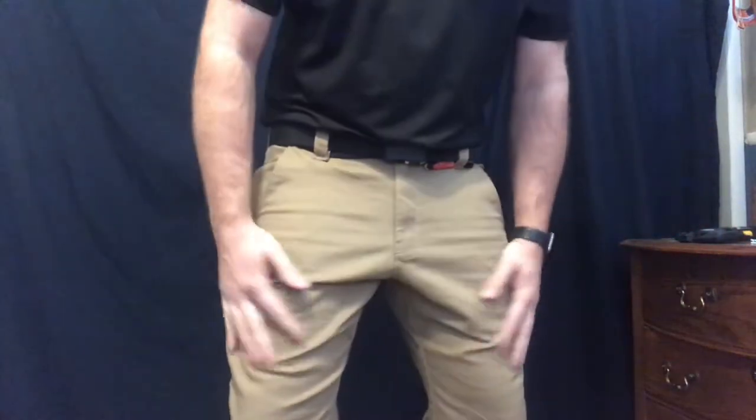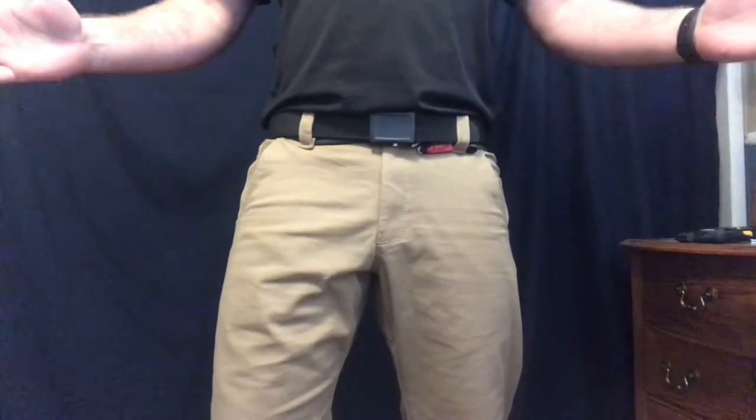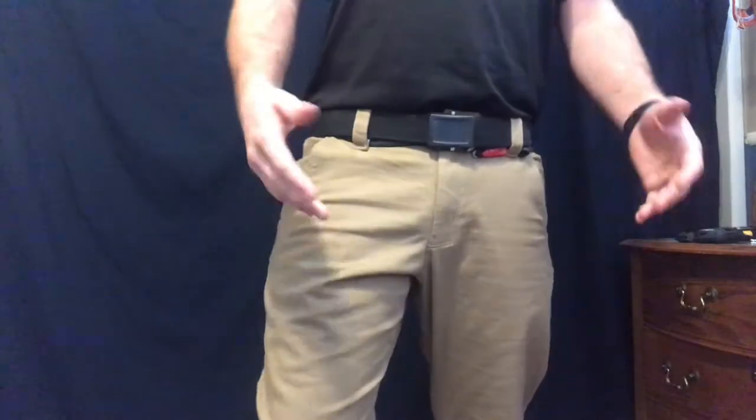So these are the Vertex Delta Stretch 2.0 pants. You'll have to forgive the crotch shot, but these are the best way that I can kind of show off these pants. They're a fantastically comfortable pair of pants and have oodles and oodles of pockets. So let's just start here from the waist down.